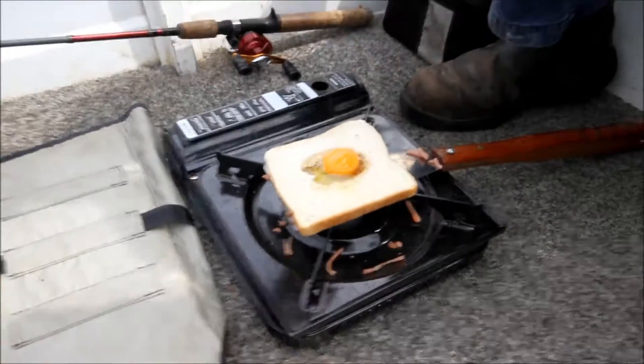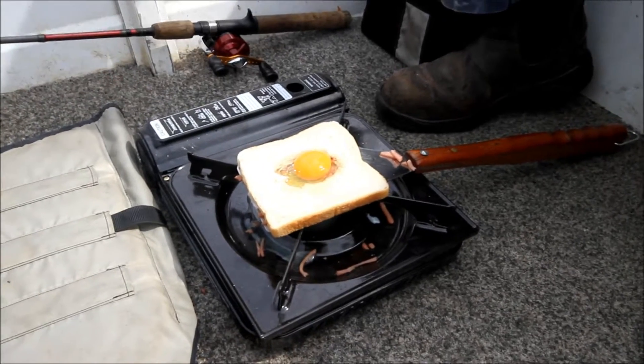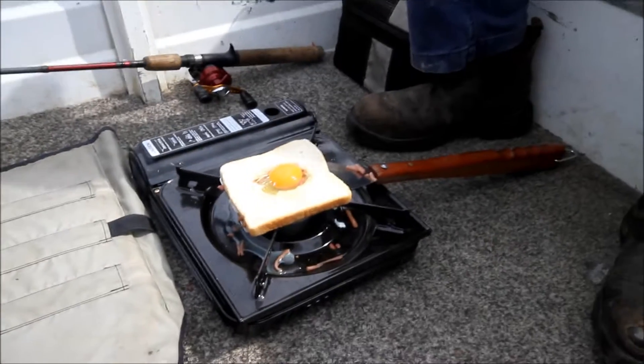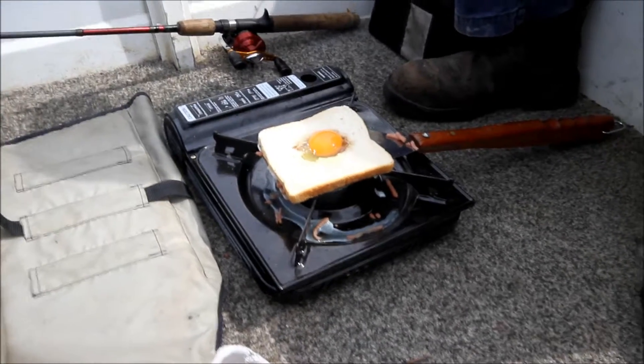And there it is — toad in the hole! That's ingenuity to me. Baz has actually manufactured a frying pan.